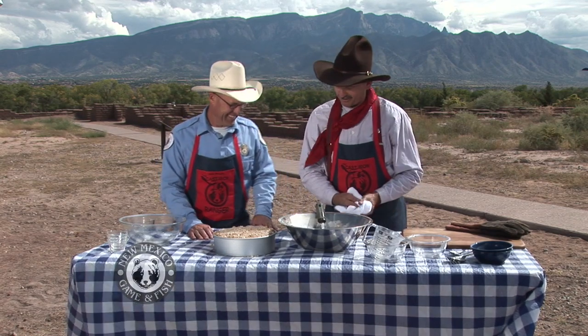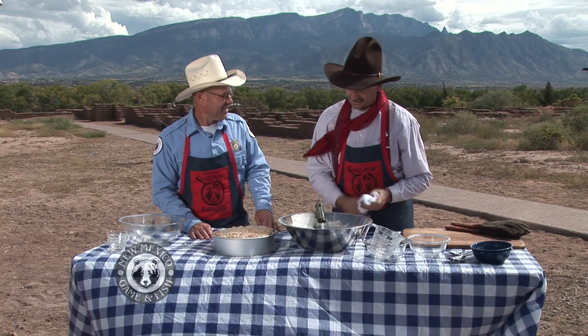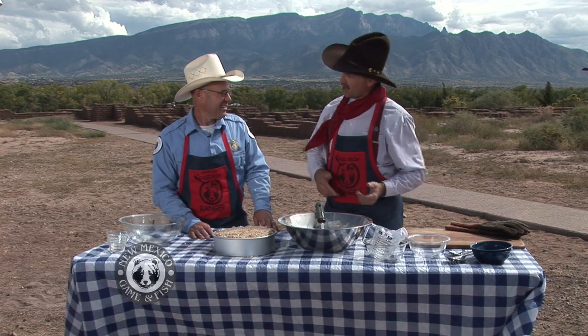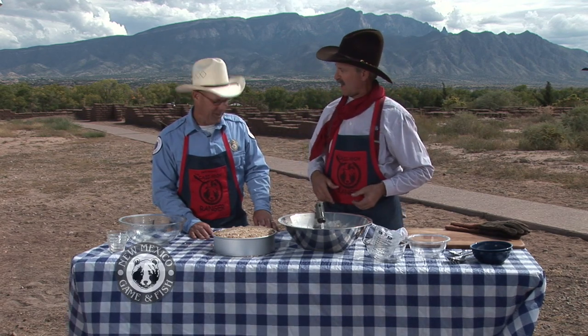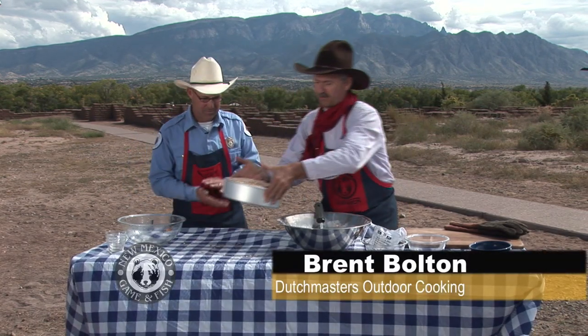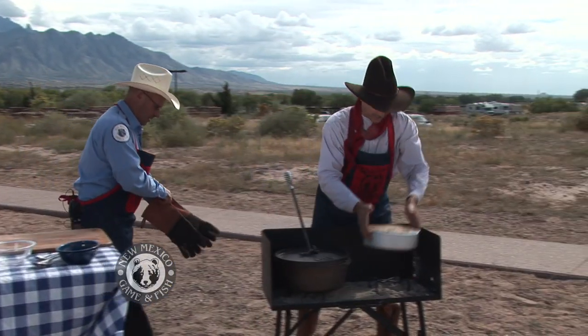So we're going to take this over to the Dutch oven. We didn't want to make anybody wait for their dessert today, so I actually made one earlier and it's just now done. We're going to switch it all out. If you'll grab the gloves, I'll follow you over. We'll pull that one out and set this one over there next to the oven, ready to go in next.